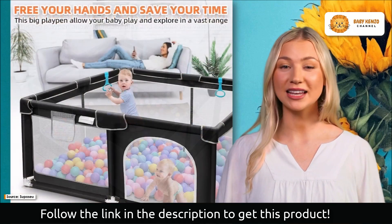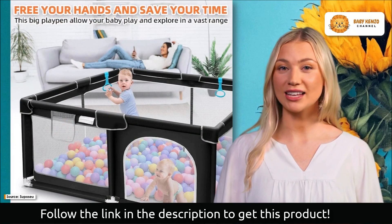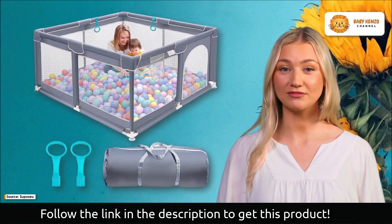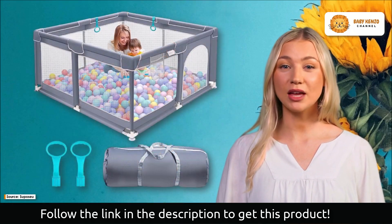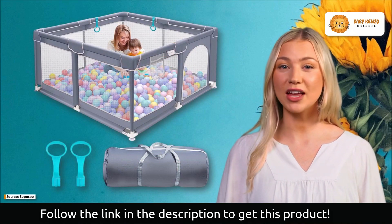Allow your youngster the freedom to discover the world around them while you attend to your own responsibilities. The Supposu baby playpen has mesh walls that are both soft and breathable, allowing you to keep an eye on your baby while they have fun in the safety of the playpen. You can observe them as they explore, discover, and interact with their environment.